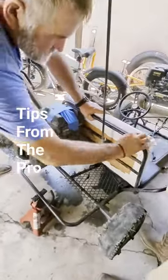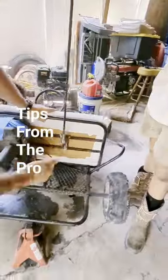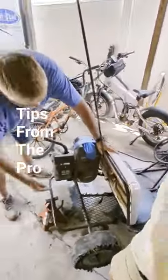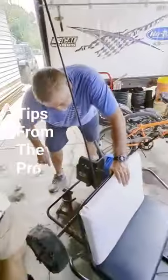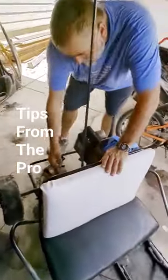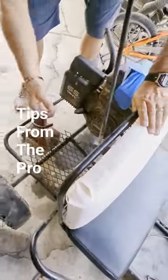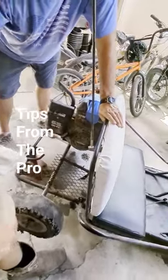Drill small holes right through here — you'll find this is three-quarters. Find yourself some short screws that don't go all the way through that wood. Drill a hole right there and a hole right there, just a small one that the head of the screw won't go through.